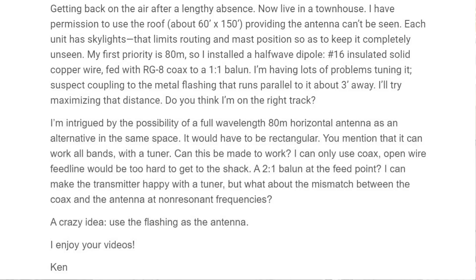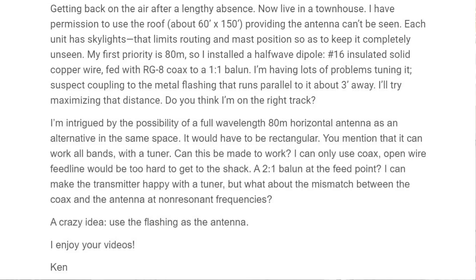He says he's getting back on the air after a lengthy absence, now living in a townhouse. He has permission to use the roof, which is about 60 feet by 150 feet — that's the whole roof, not just his particular unit — providing the antenna can't be seen. Each unit has skylights, that limits the routing and mast position, so he has to keep it completely unseen.